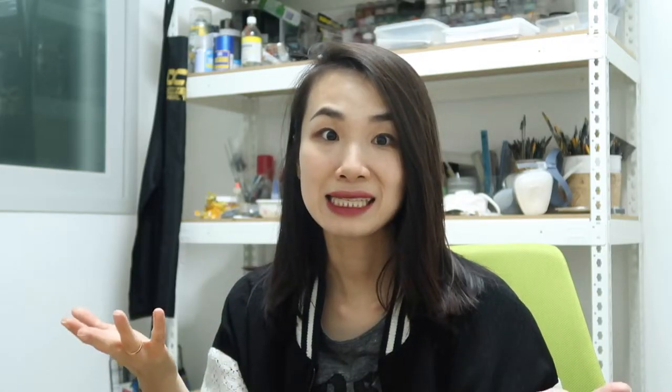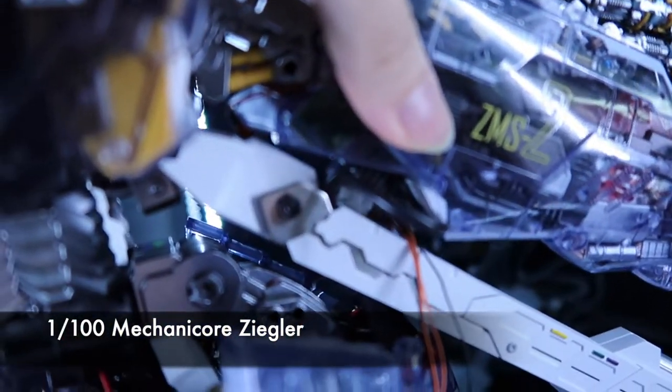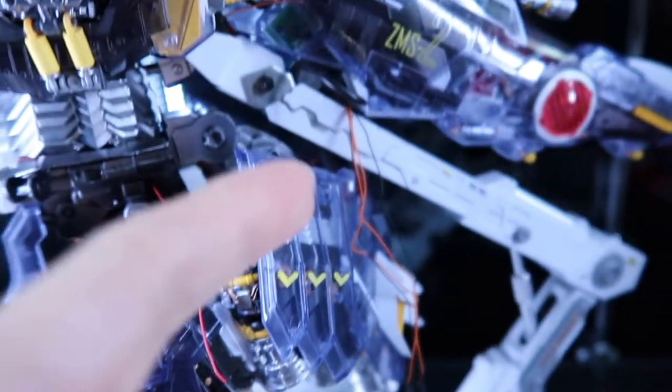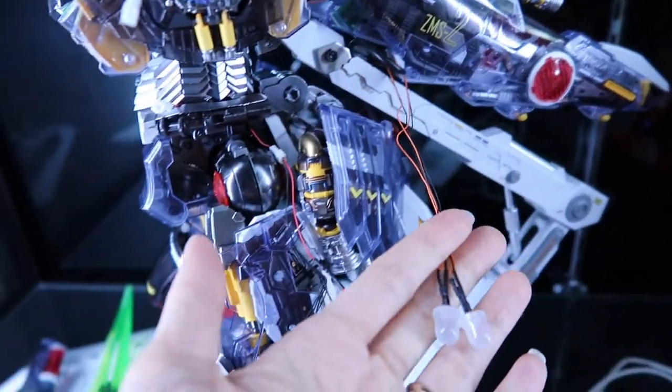Playing with lights. Someone asked about the LED, and this is the only part I'm working on now. I'm going to put in the LEDs for the back fin.